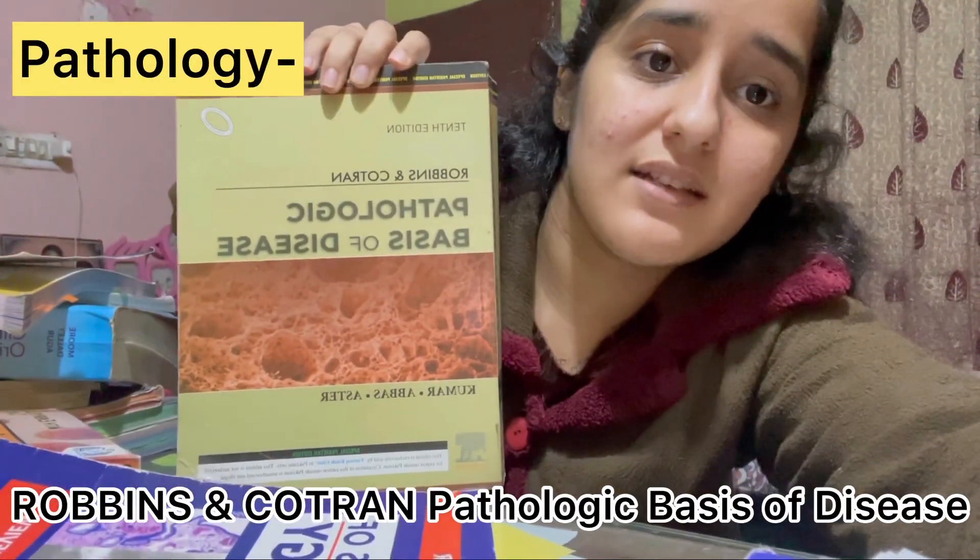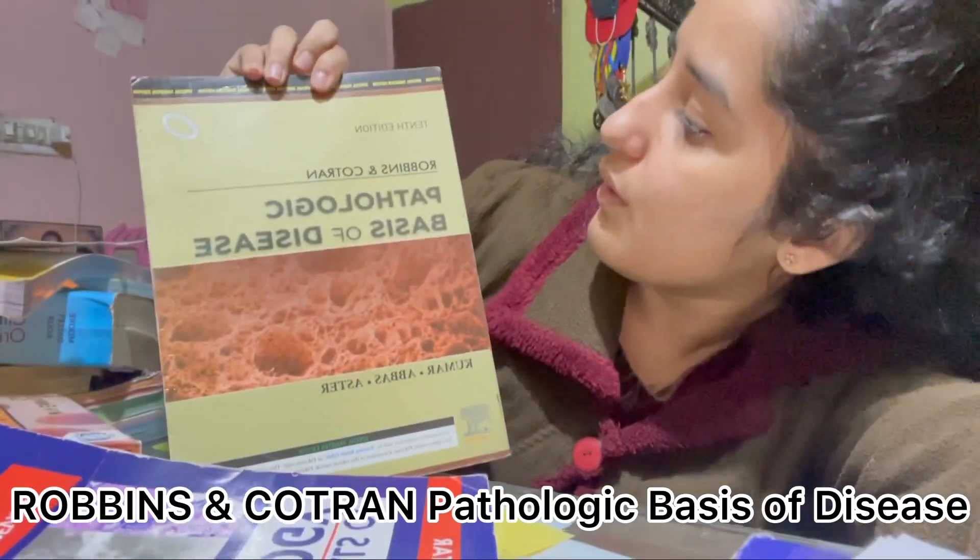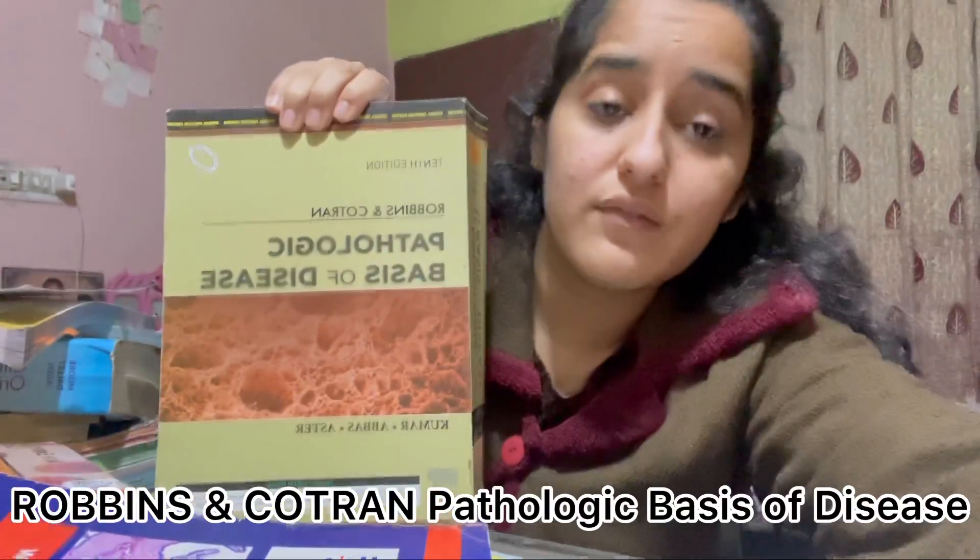So for pathology — the long book is here. This is Pathologic Basis of Disease by Robbins and Cotran. This is the long book for pathology and it is very heavy.